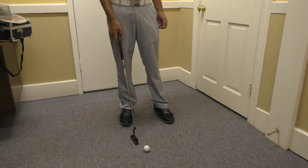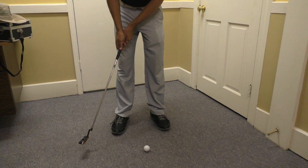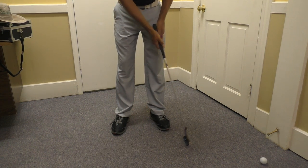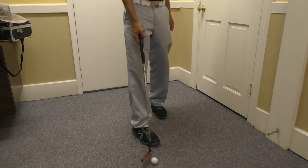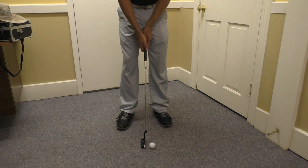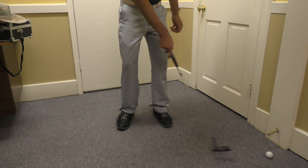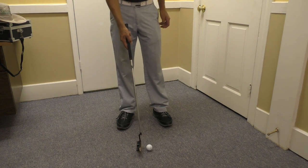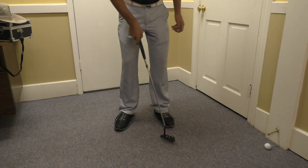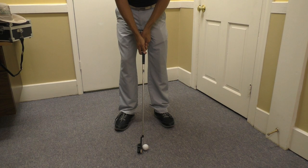If you want to hit it farther, you go back farther. If you just push it through the same, you're getting it started. Want to hit it farther? Go back farther. It goes through the same. I can hit a million three-footers all day from this distance, taking it back the same and through the same, and I will hit the same speed every single time. I'm going to be consistent. I'm just nudging the putter through — I'm getting it started. Gravity does the rest. It's a very gradual acceleration.